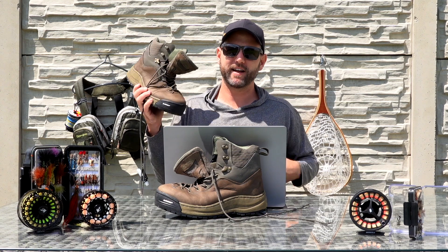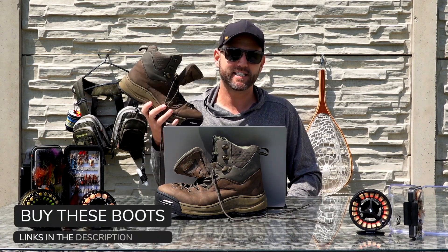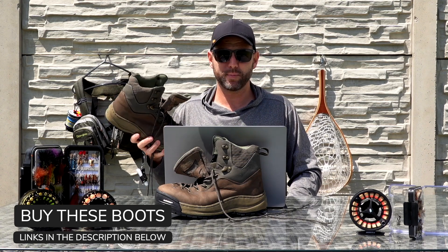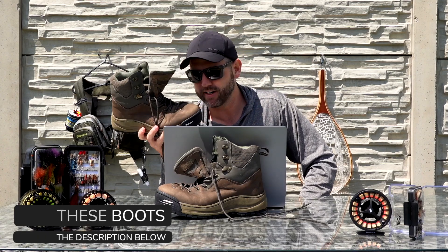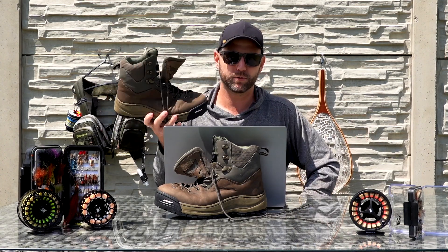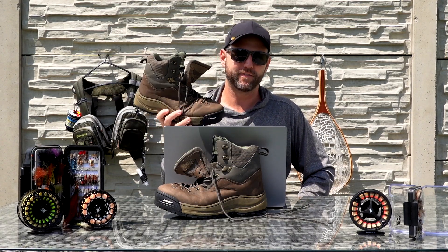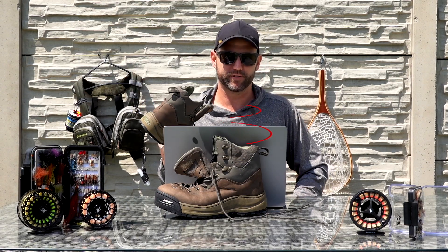I've had these things for probably about six months now and I've been fishing them extensively in Europe. I've been on small rivers and streams and large rivers. I've fished them on gravel, spring creeks, and also on big boulders and slippery rocks. So I've given these things a good rundown and I have a good idea of how they feel and how they fish if you're thinking about picking up a pair for yourself.